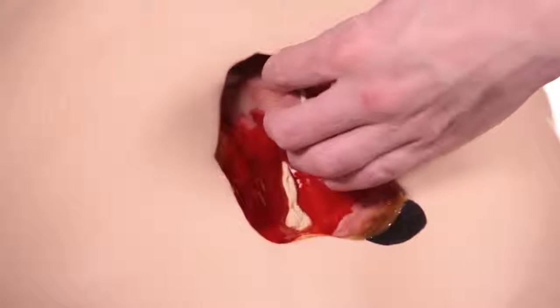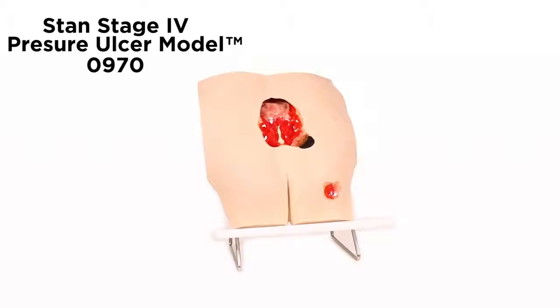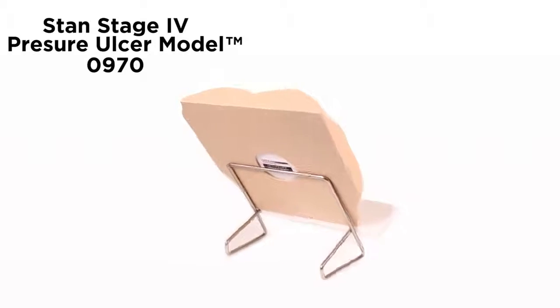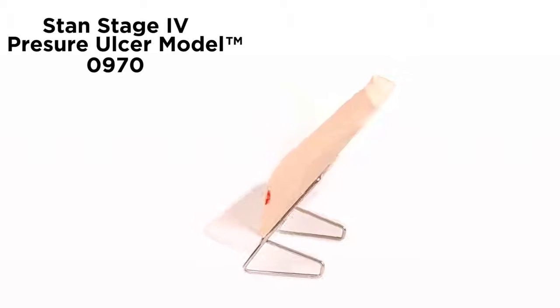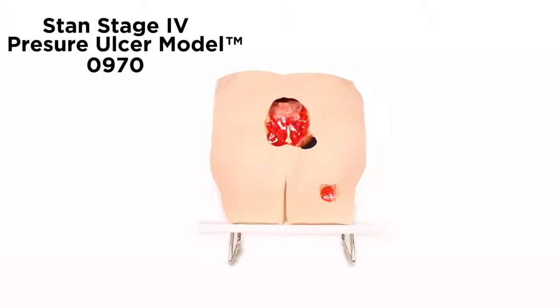Wound assessment has become critical to the operation of health agencies, as inaccurate wound assessment can affect reimbursement, cause inaccurate reporting of patient outcomes, and the appearance of potential adverse events. This model makes it possible to visualize and understand the differences in wounds.